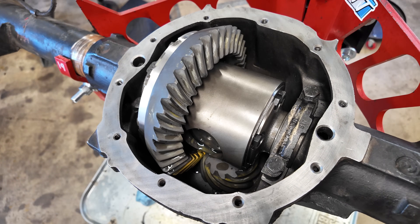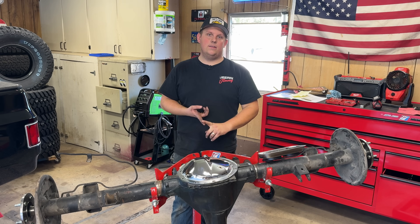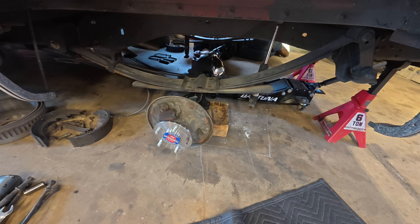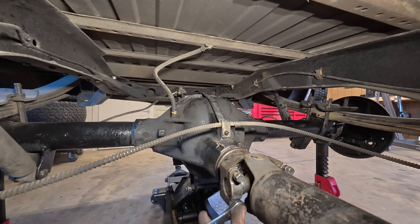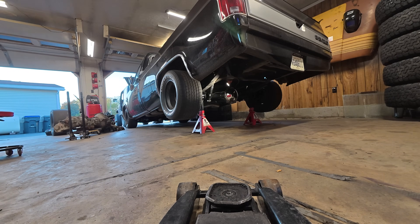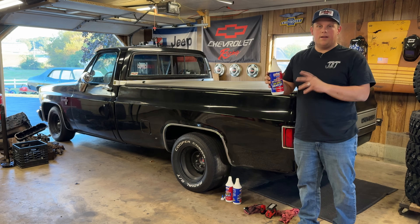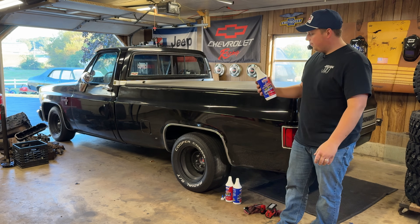I'm buttoning it up by throwing on the diff cover. This video is getting on the longer side, so I'm going to slam this thing back together quick, get it under the truck, and go right to testing. I ran out for some gear oil — just regular 80W-90 non-synthetic gear oil. With this particular Eaton Detroit locker, you don't need any additives; it's all mechanical, no clutches or anything. We're ready for a rip.